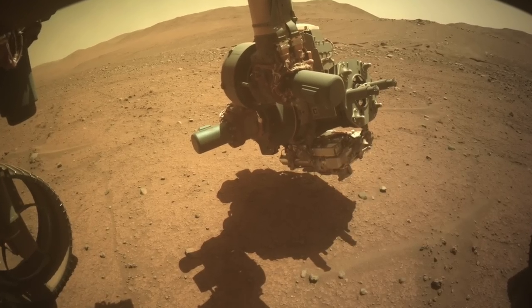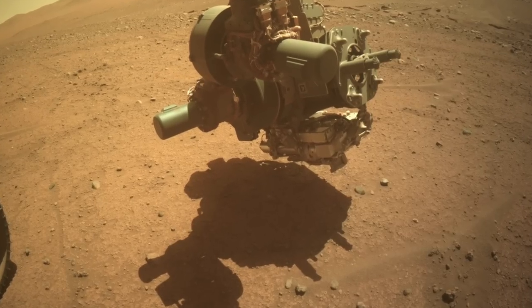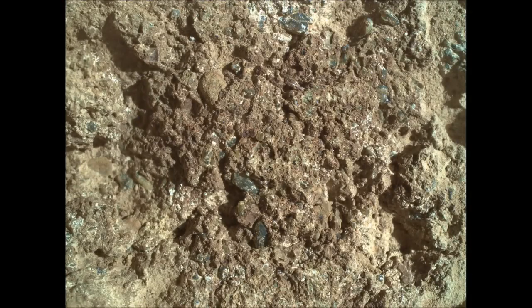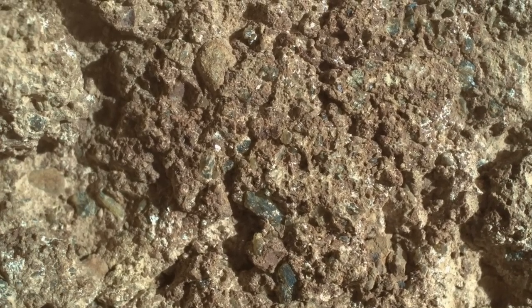Perseverance takes extreme close-up images of Mars that make it feel like you're there, except they look sort of flat. But when the Watson camera takes offset images, they can be combined into a flickering view that adds a new dimension.